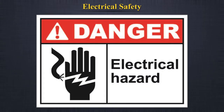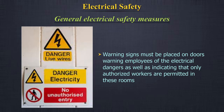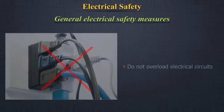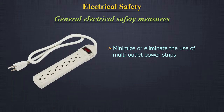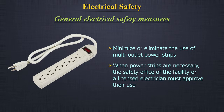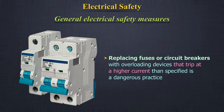General electrical safety measures: Warning signs must be placed on doors warning employees of electrical dangers, as well as indicating that only authorized workers are permitted into these rooms. Do not overload electrical circuits. Minimize or eliminate the use of multi-outlet power strips. When power strips are necessary, the safety office of the facility or a licensed electrician must approve their use.